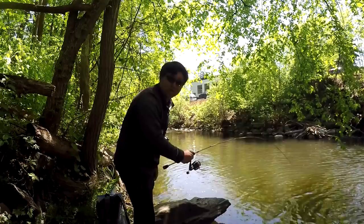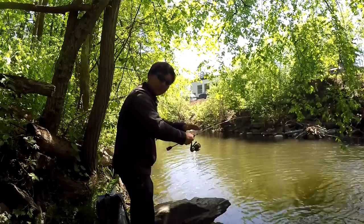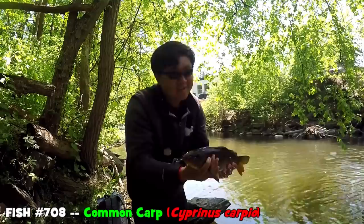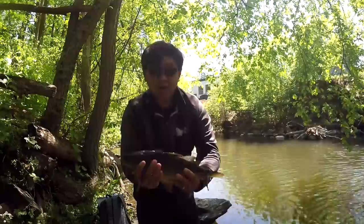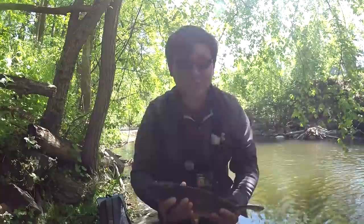When he jumped I thought it was a trout — just a feisty little carp. We need something bigger than this. You can see the Calamus can handle this, but we need something bigger. First fish of the day — a beautiful little common carp. I'll unhook it and release it. Beautiful, powerful fish, but way too small for what we're looking for. No photos necessary for this little guy.